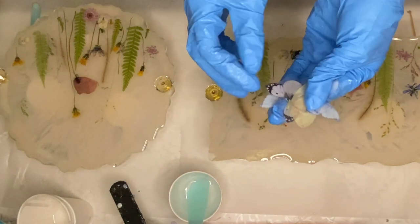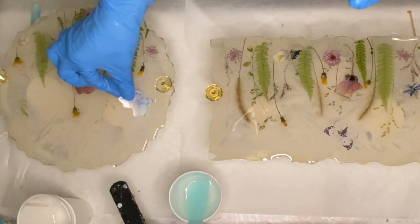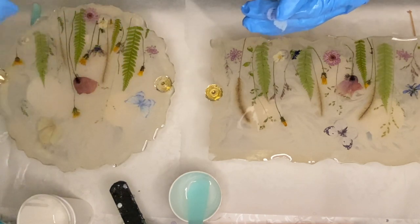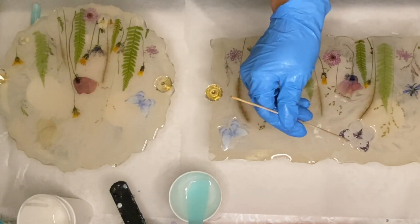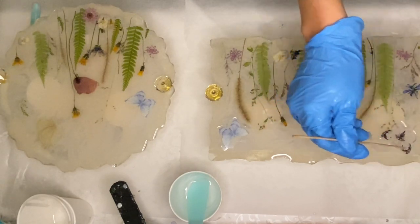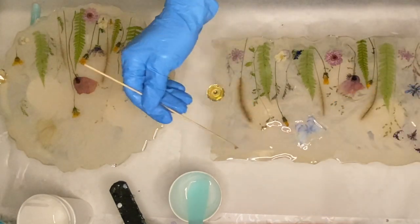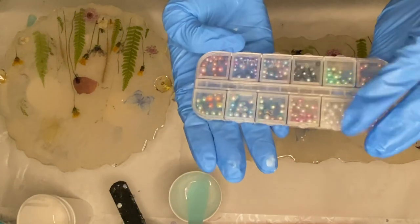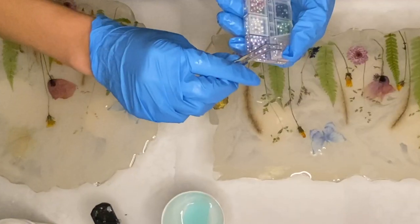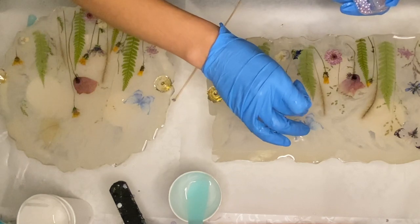Now I place in my butterflies. I decided I didn't like the placement of the butterflies on one tray, so I used a wooden stick to adjust. This is the pack of glitter flakes and pearl beads that they sent me — they're all in such beautiful colors, but in this video I'm just going to be using the pearls. After struggling to pick one up with tweezers, I quickly gave up and found it was easier to use my fingers.